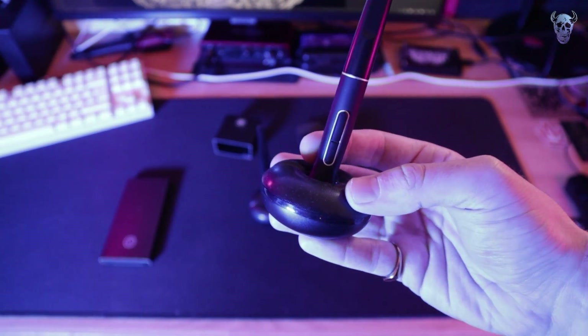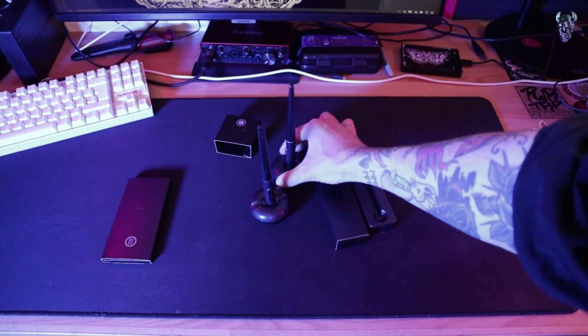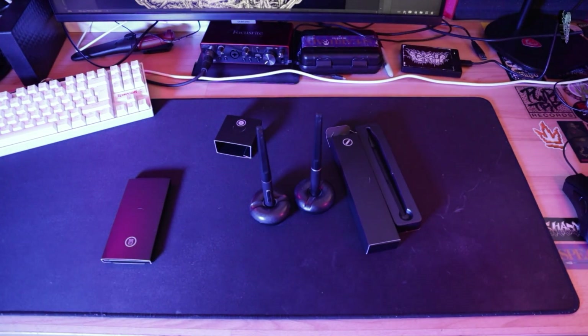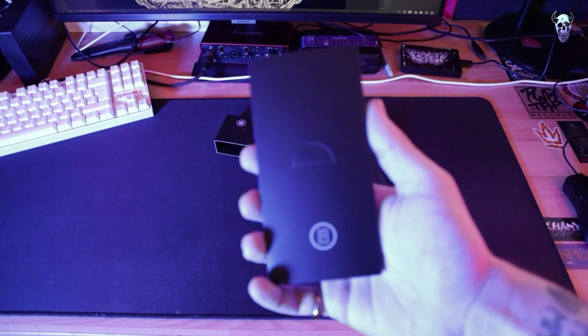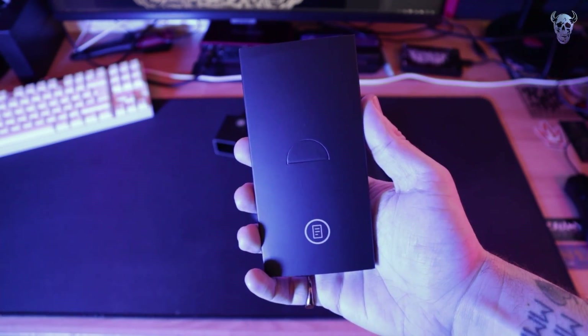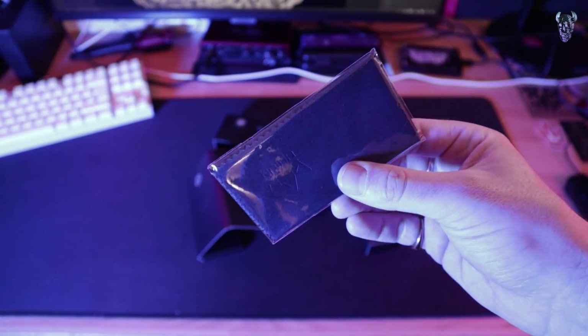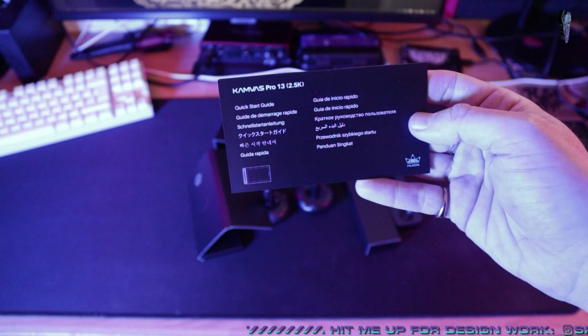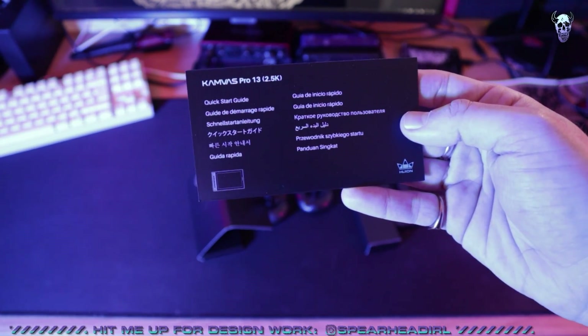For comparison, here is my Canvas 13 pen and donut. They look exactly the same, but I believe this is the Pentec 2.0, so it's not as good as the new one. In this little box, we've got a nice cleaning cloth, which is always handy - keep your screen clean. And there's the quick start guide instructions, though I don't really need them because I've set one of these up before.